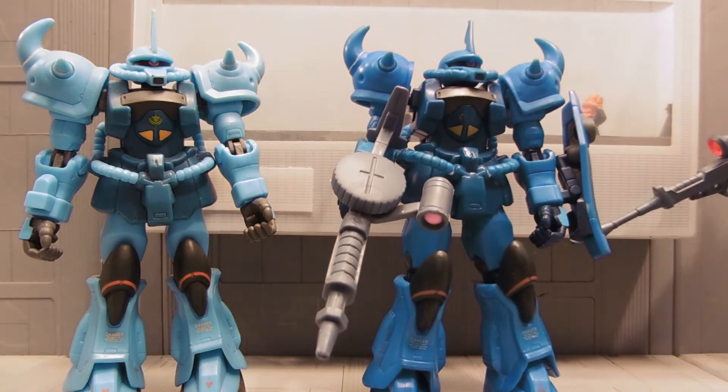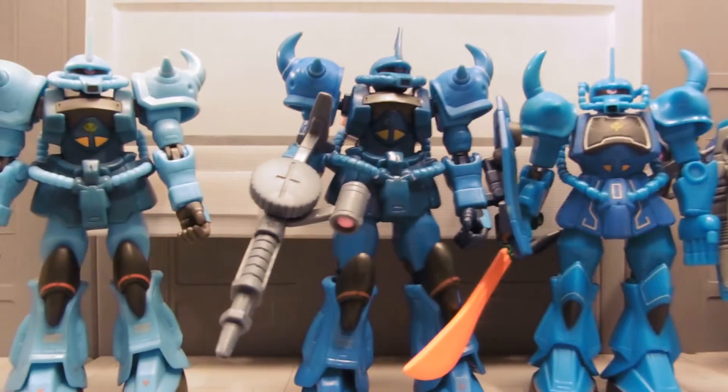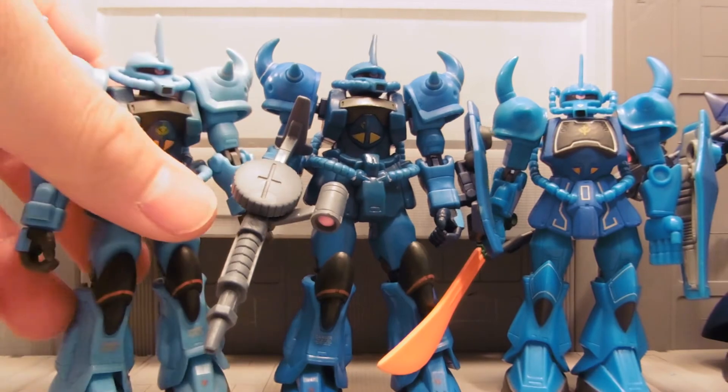It matches up quite nicely with the original Gouf, which I have here. It's not quite the same blue, but it's relatively close. You can see that huge difference.